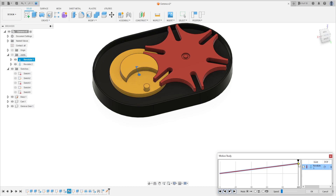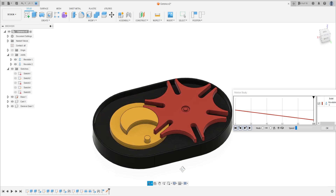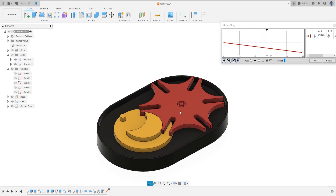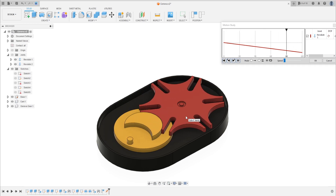We'll change the side here to minus 360. Press Play. You can change the speed and click here to make this repeat. Let's press Play. I hope you enjoyed — thanks for watching the video, subscribe to my channel, and bye bye.